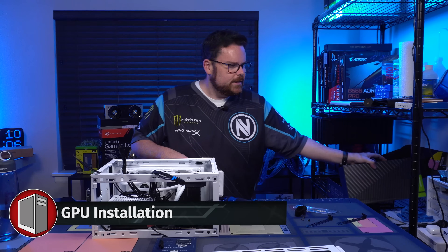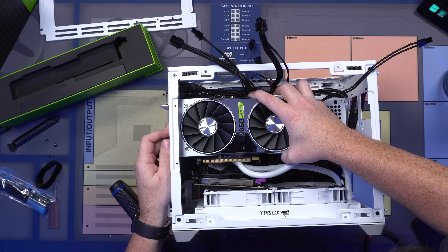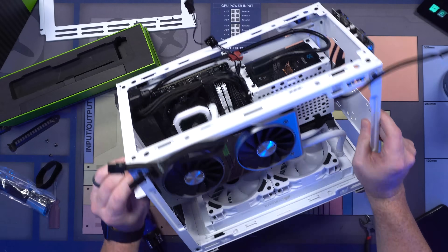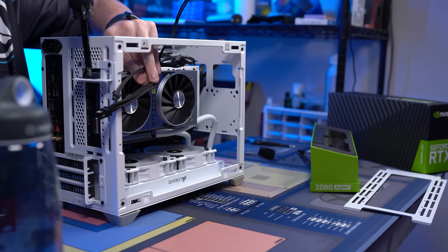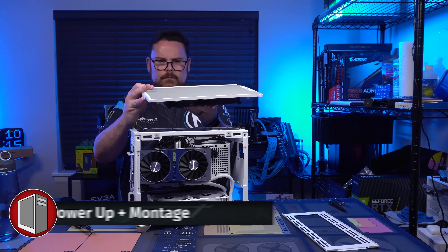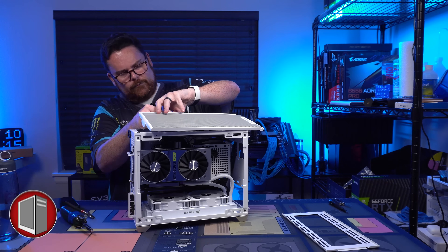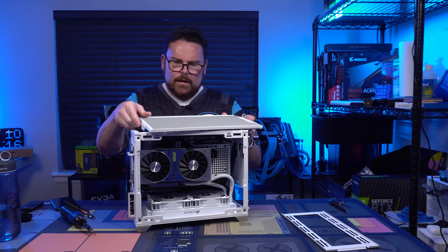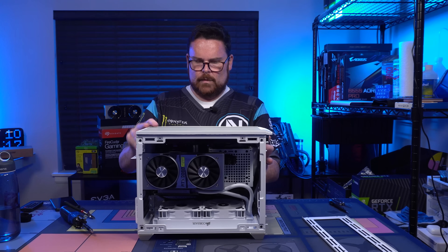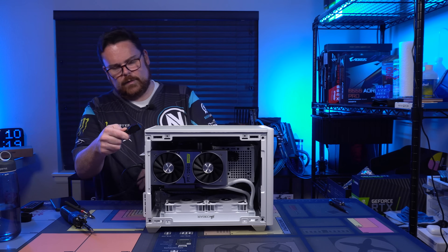Next up, let's grab our RTX 2060 Super and get it in. We seat the GPU and screw it in. GPU's in. Fan separators are in as well. And now this cable goes right here — oh, I love it when a plan comes together.